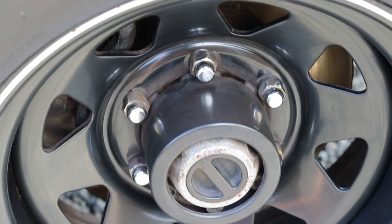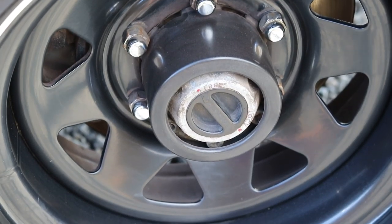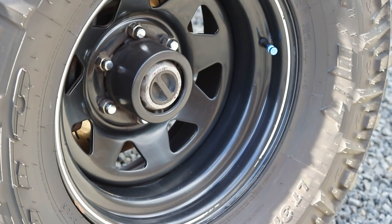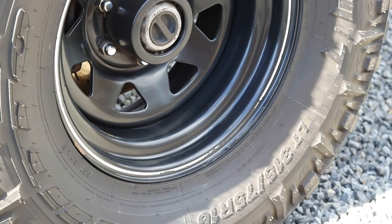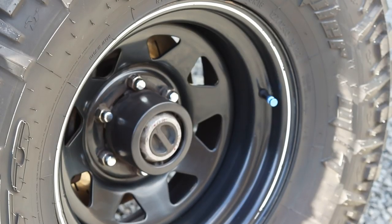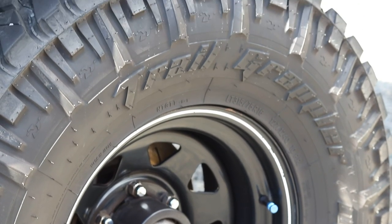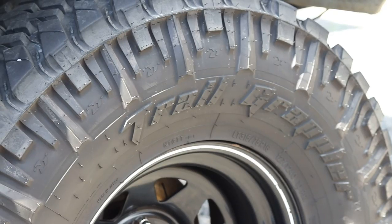The wheels are 16x8 negative 22-offset steel rims with Nitto Trail Grappler tyres — 315/75 R16 — and we've been really happy with them.